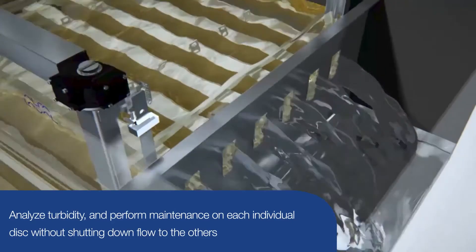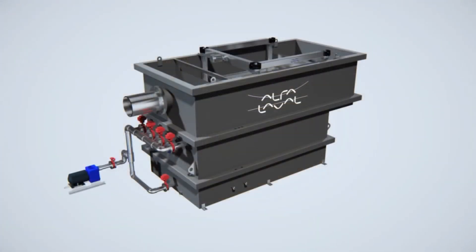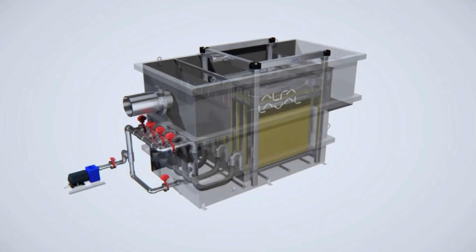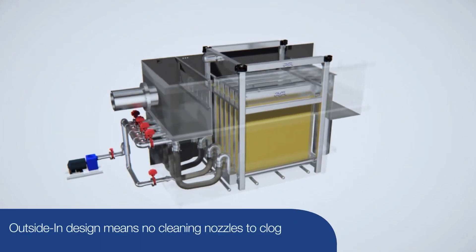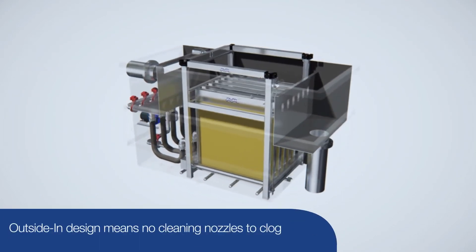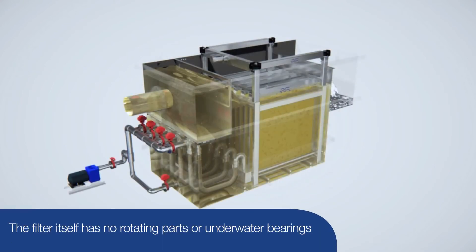This makes troubleshooting easy and dealing with any issues quick and efficient. The Alpha Laval Ashbrook iso disk provides ultimate flexibility and performance in tertiary filtration applications. Contact our experts about how it can fit into your process.